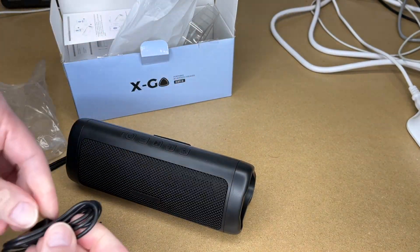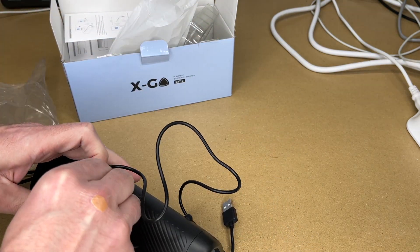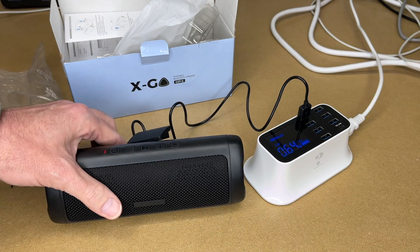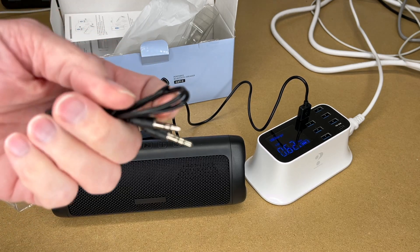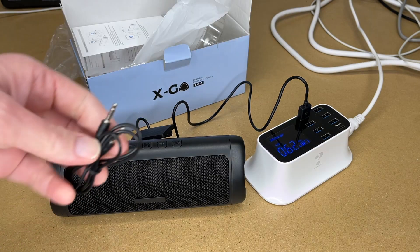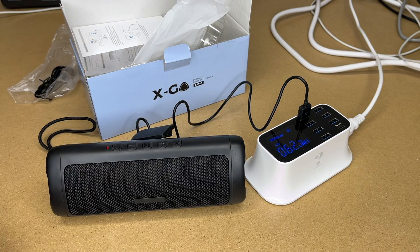Let's try charging this. You can charge it with any phone charger or USB outlet — we're currently charging at 0.6 amps. This has two ways to get audio into it: you can use Bluetooth to connect it to your phone, computer, tablet, or gaming system. Or you can use the auxiliary cable to plug it into legacy devices like a portable CD player. You could also connect it to a television if you wanted to use this like a little mini soundbar, like in an RV.